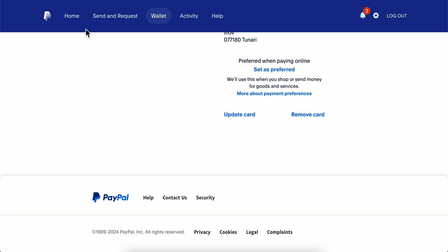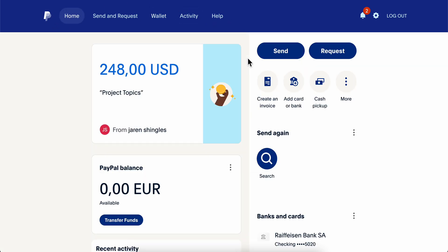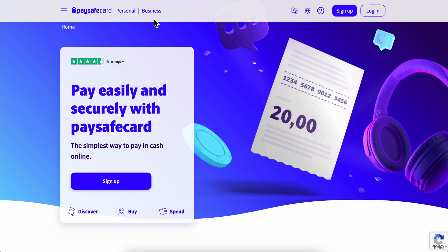Basically whenever you try to buy something or you try to send money to someone on PayPal, they're gonna take the money from your PaySafe card account. I really hope you found this helpful.